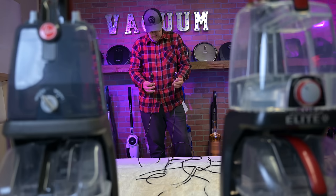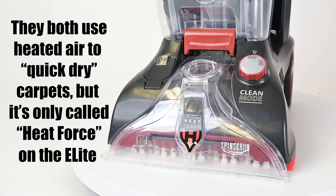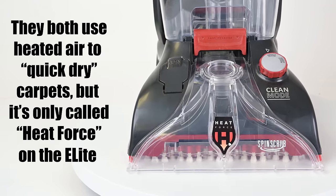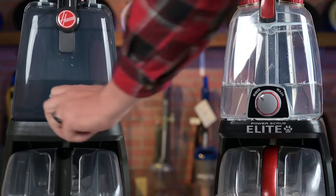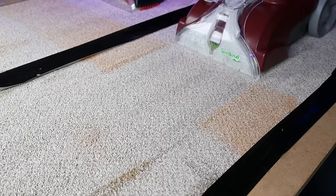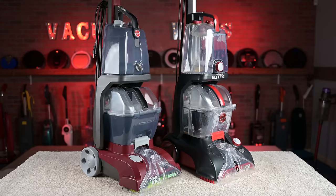They have the same cord length at 20 feet and the same cleaning path width at about 10 and a quarter inches. They both have the so-called heat force, which blows hot air on the carpet to help with dry times. They both have a switch on the clean water tank to effectively shut off the cleaning solution, so you can use just water, which is a nice feature. And they both have a two-year warranty.